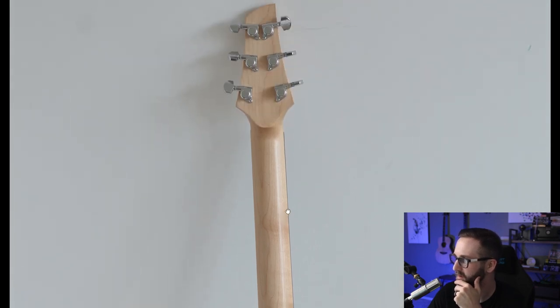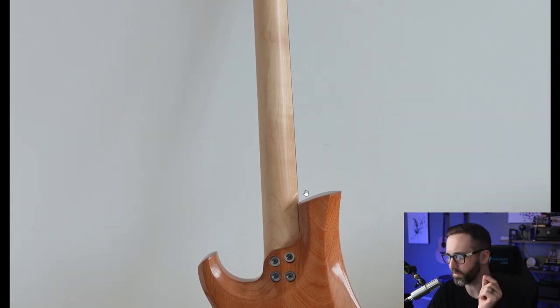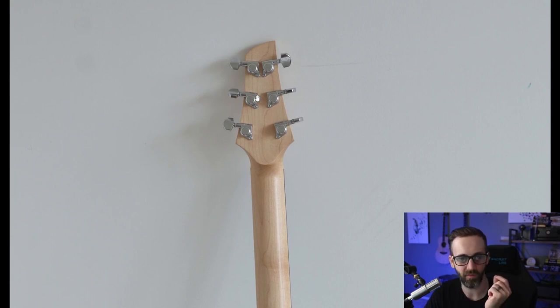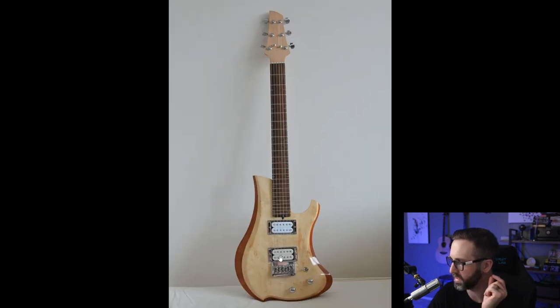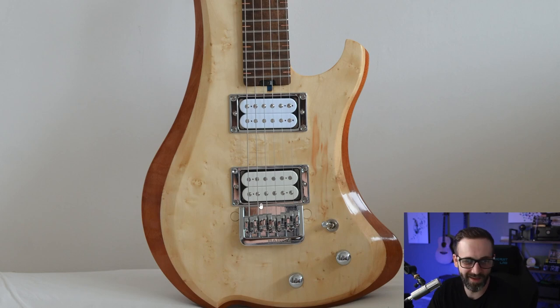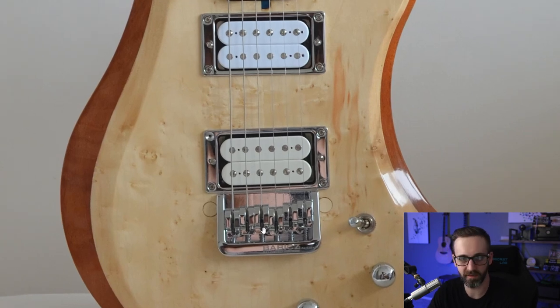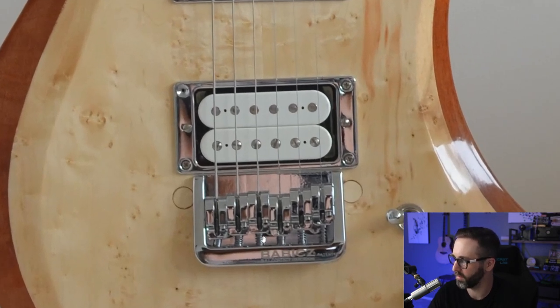The maple neck looks fantastic. I'm curious what finish you used on the back of the neck since you went with the high gloss on the body — I don't think you actually told me that, so let me know. He went with Schaller auto-locking tuners. For the neck pickup he went with a Bare Knuckle Emerald pickup, and on the bridge pickup he went with a DiMarzio DP224W. He also went with a Babicz FCH fixed six-string hardtail bridge in chrome — looks really, really nice.